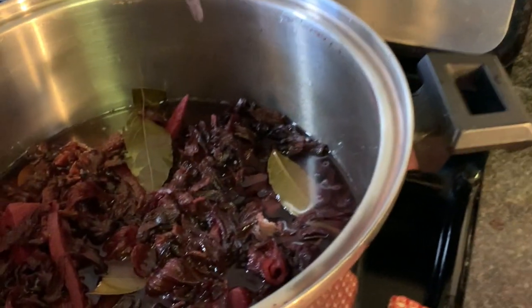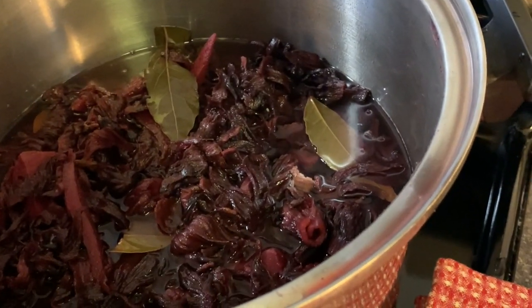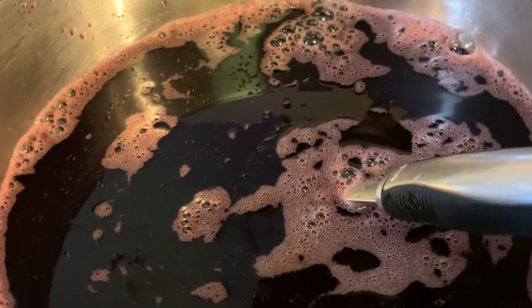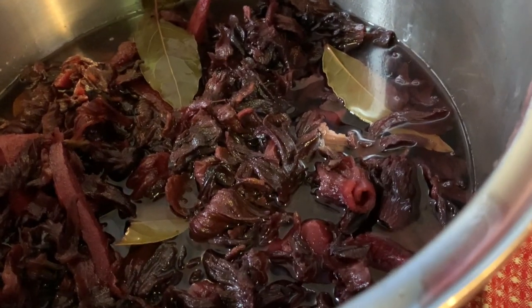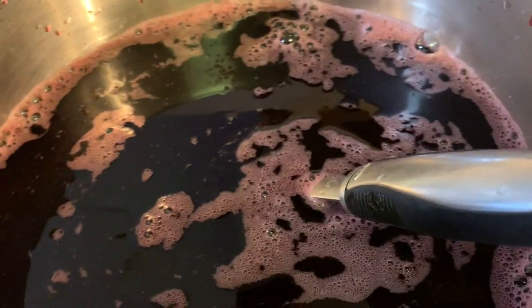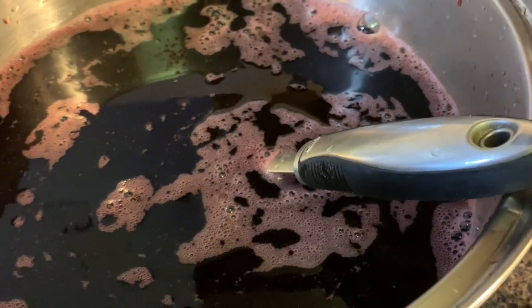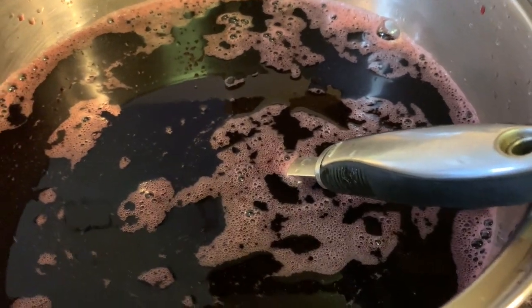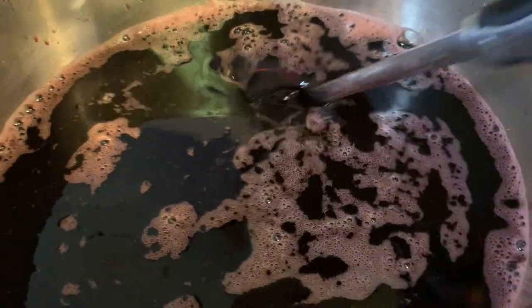I strained the sorrel. I added a little water and may boil it a bit more — we never use the sorrel just once; it's always better to have a little wash down. The sorrel is strained and I'm using white sugar. I had some white sugar sitting in the cupboard that I haven't used, so I'm going to start with that. I put two cups in already.